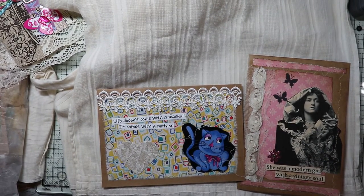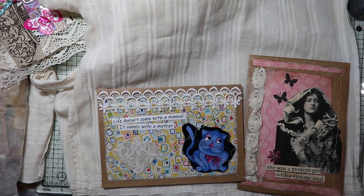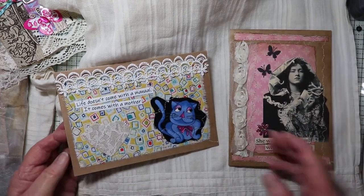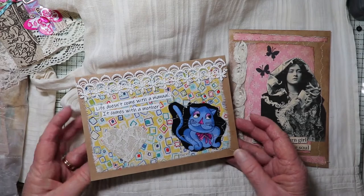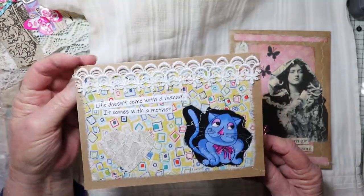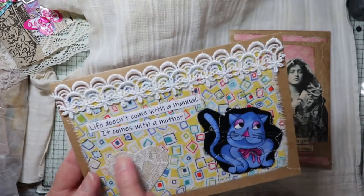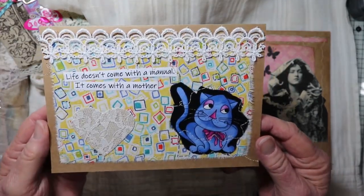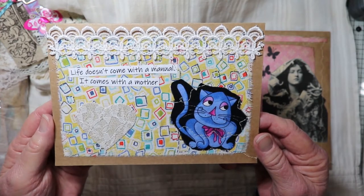Hi there, this is Chris with Peace of Mind Art and Crafts, welcome to my channel. Today we're going to be talking about greeting cards — these can also be used in journals. When I make greeting cards, I make them blank inside. A lot of times the sentiment is on the front, like this particular one that says 'Life doesn't come with a manual, it comes with a mother.'